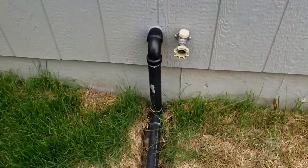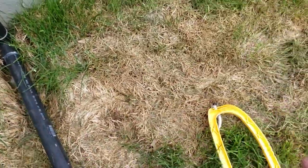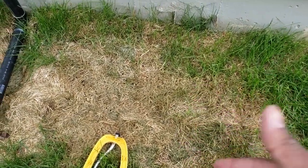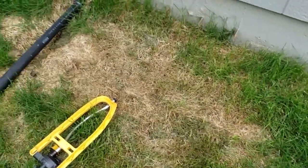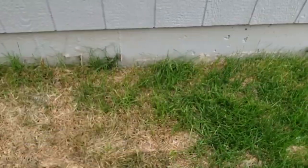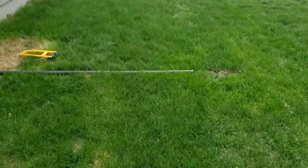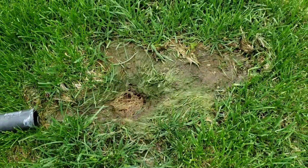Over the winter this pipe broke off right here, and all the water from the sump pump was going all over the place, which killed out this area. I also had my hose reel station here, so we kind of killed that grass too. This might come back, but I'm thinking instead I want to create a little landscaping area, maybe put some rock in here so I can have my hose station there.